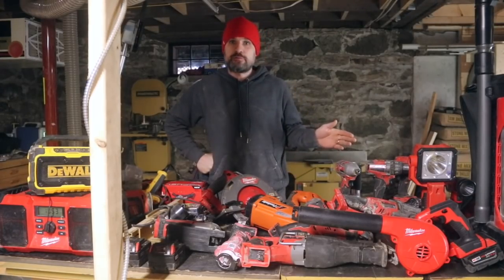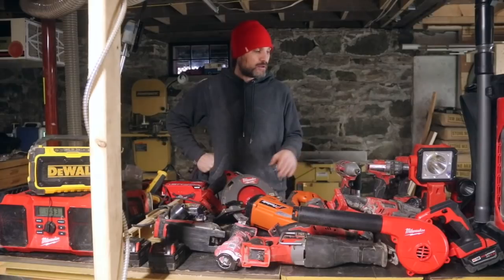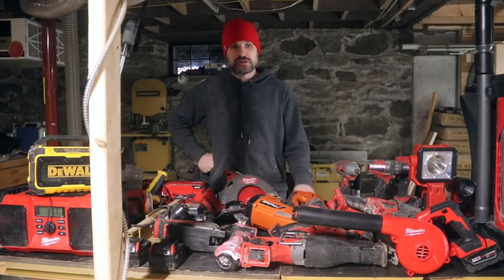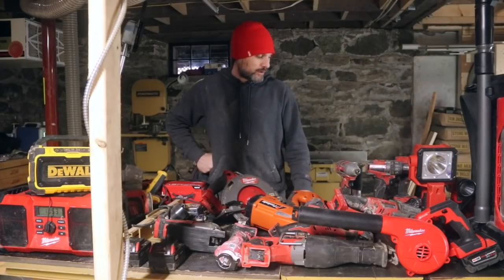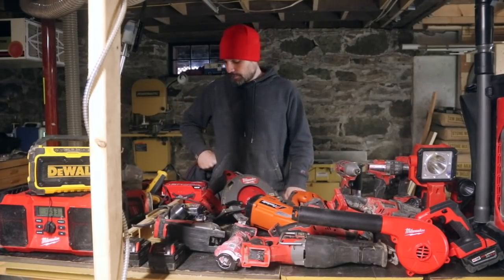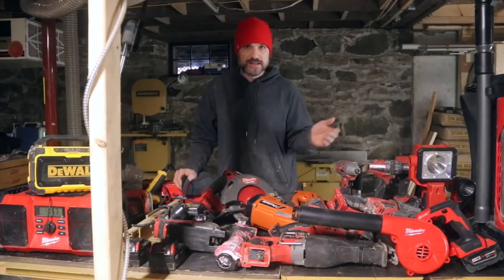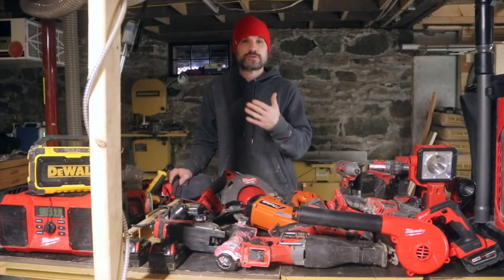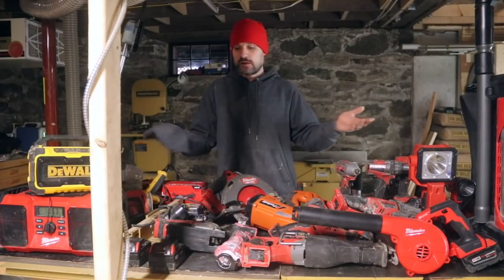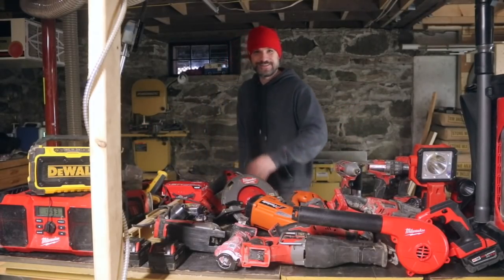That's really it. I hope you enjoyed the video. I'd love to know your thoughts — if you have good luck with a different tool brand, let me know. I can't really switch at this point because I'm so deep into the Milwaukee M18 system, but if you have suggestions on Milwaukee tools I didn't cover, I'd love to satisfy my tool addiction and try something new. There will be a normal video Wednesday of what I did this weekend, but I wanted to throw something extra out there since Christmas is coming up. Thanks for watching!